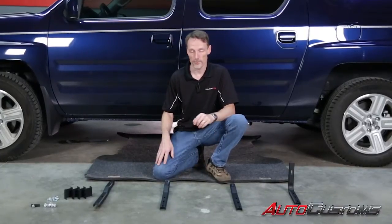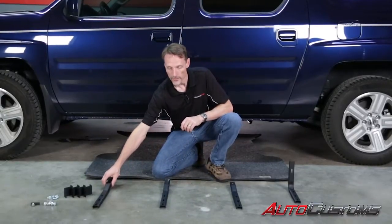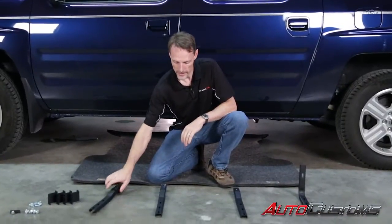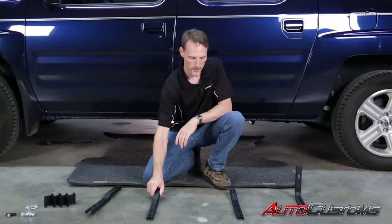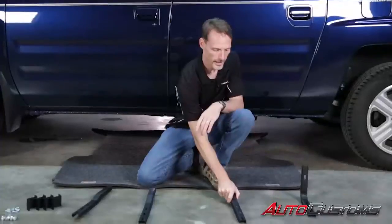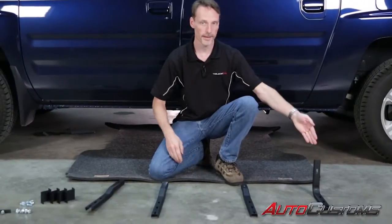I'm going to show you first off what we've got. These are the four main brackets. The front bracket is going to be marked on one end with a red paint, and the front middle bracket has white paint. The rear middle bracket has some blue paint on there, and the back bracket is an L shape. So red, white, blue, and L.